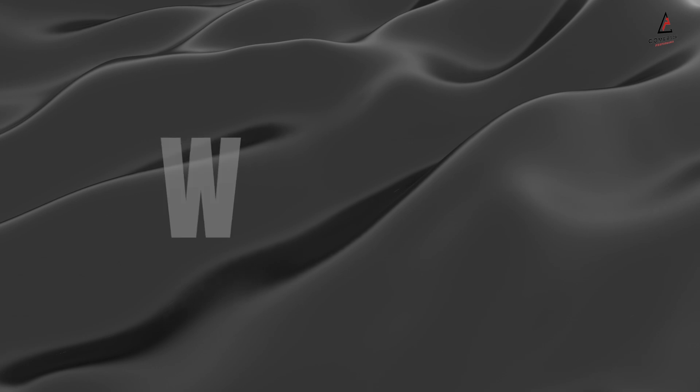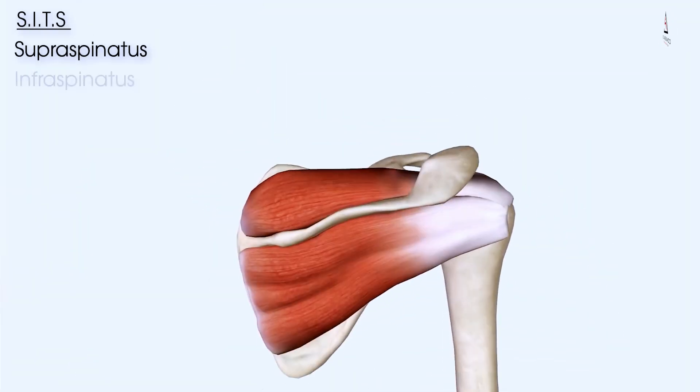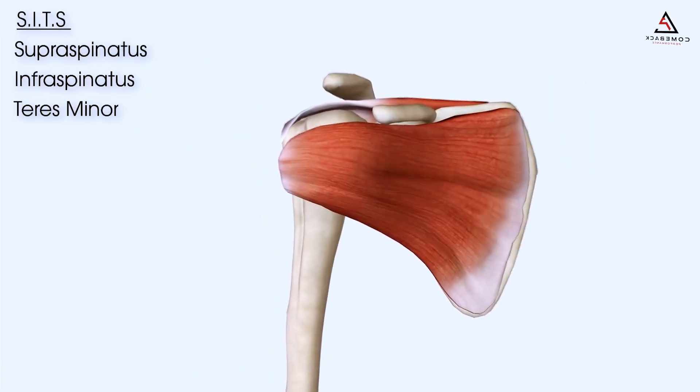So first things first, what actually is the rotator cuff? A lot of our online clients have a rotator cuff tear and they don't even know what the rotator cuff is. The rotator cuff is made up of four small muscles that attach from the shoulder blade to the shoulder, and they provide stability to the joint. Think of the rotator cuff as a support system when you're lifting your arm into different positions, especially overhead.